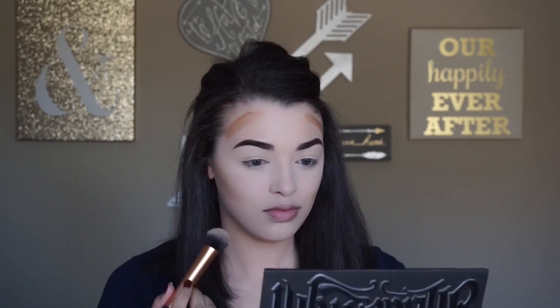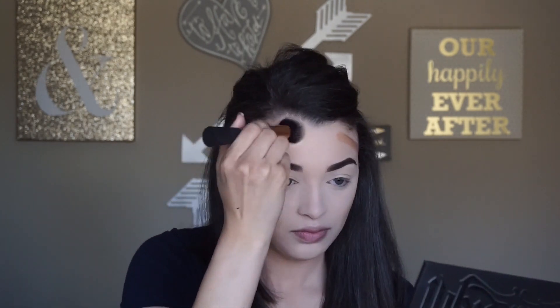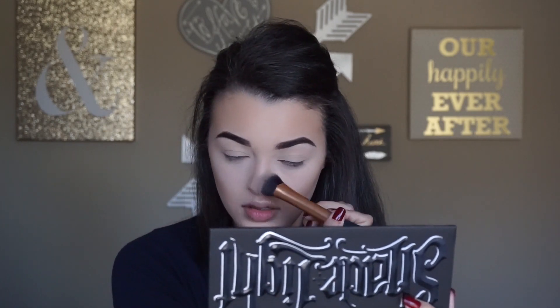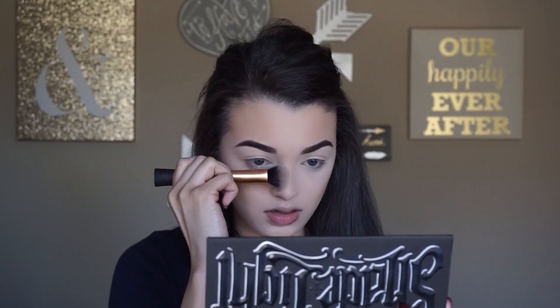You already know I love this product if you watch any of my previous videos because it blends so easily and I love the finish it gives. Cream contouring does take a little bit longer but it's so worth it because it looks a lot more natural on the skin. I'm also going to take no additional product in the brush and just run it down the sides of my nose to contour it a little bit.